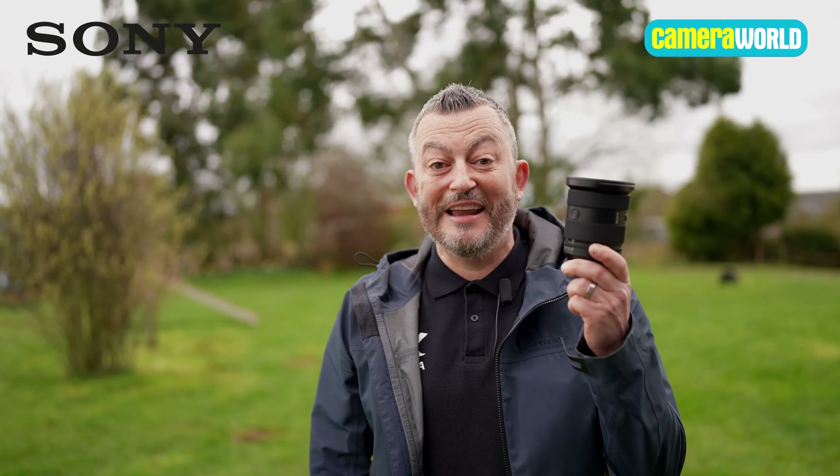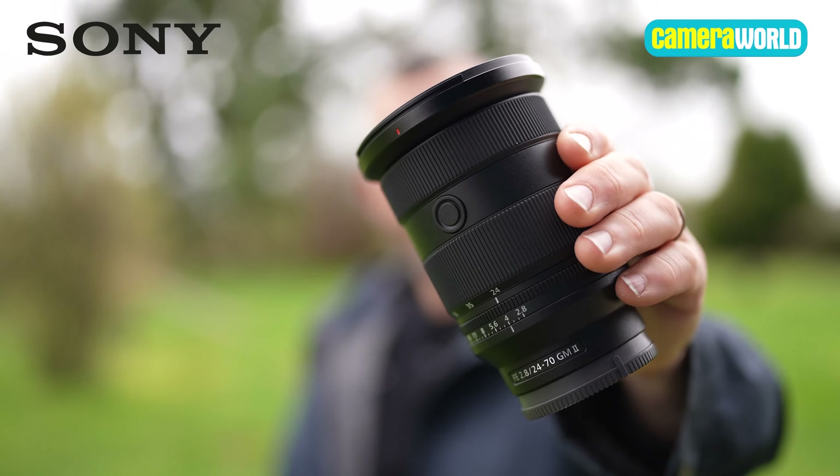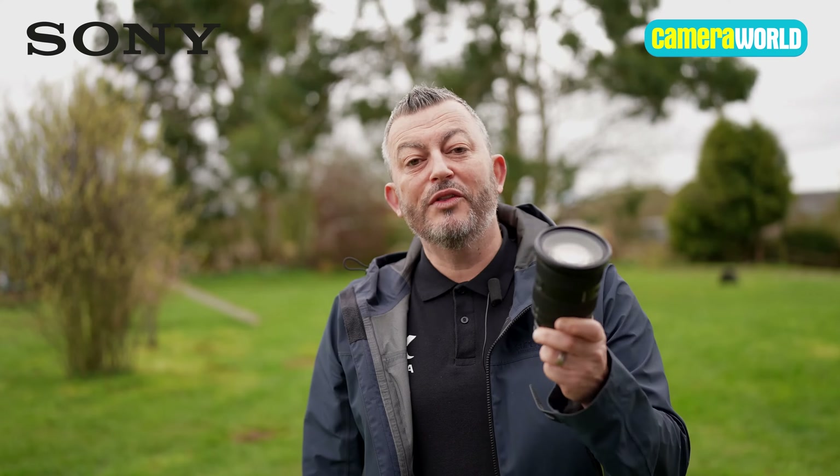But now, six years on, we're bringing to you — and this is so light in my hand, I have to say — the brand new Mark II 24-70mm G Master f2.8. Let's have a look at what this lens can do.